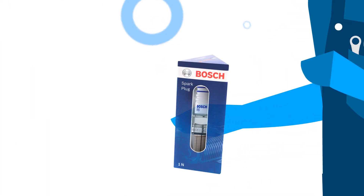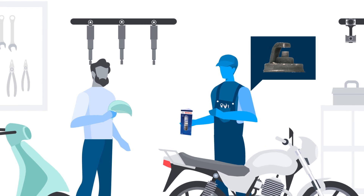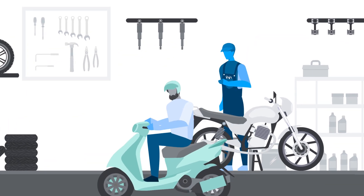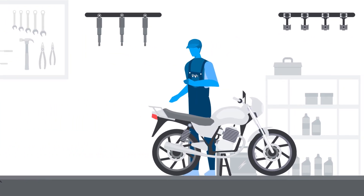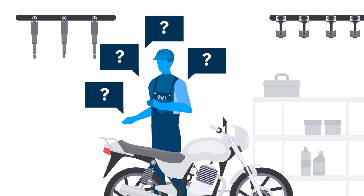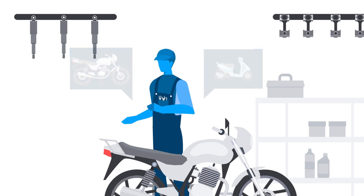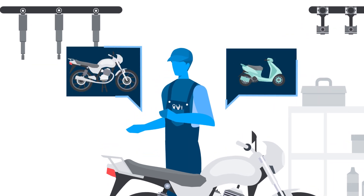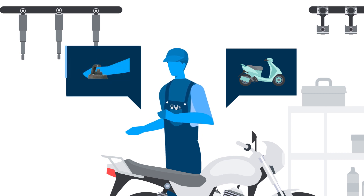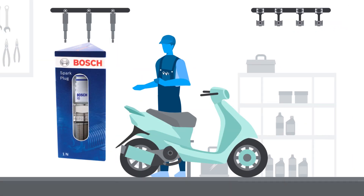Mr. Right shows the correct spark plug and replaces the wrong part with the correct one. But what exactly makes him Mr. Right? He only uses the correct spark plug for scooters. Spark plugs are unique for bikes and scooters — using the wrong spark plug results in early soot formation and leads to misfires.